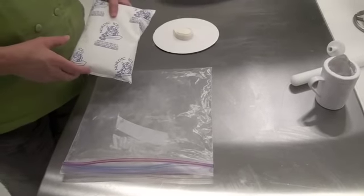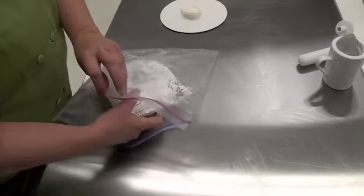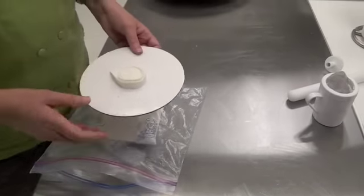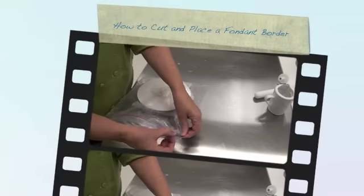Occasionally we'll have to assemble the cake on site. So what we'll do is take an ice pack, put it in a ziploc bag, and take our cold fondant bands and put them in.